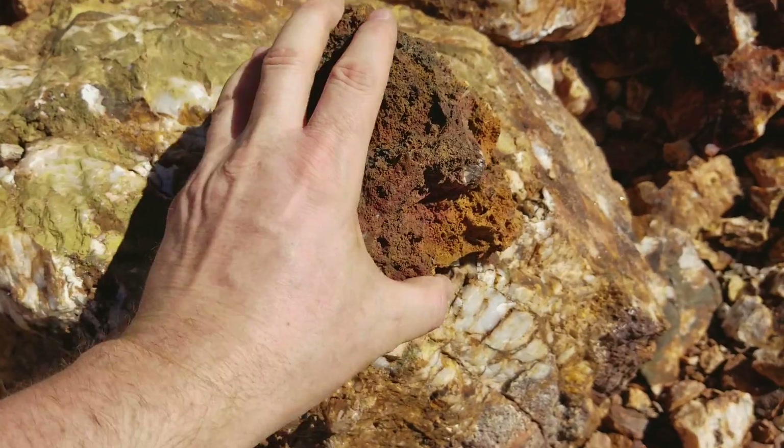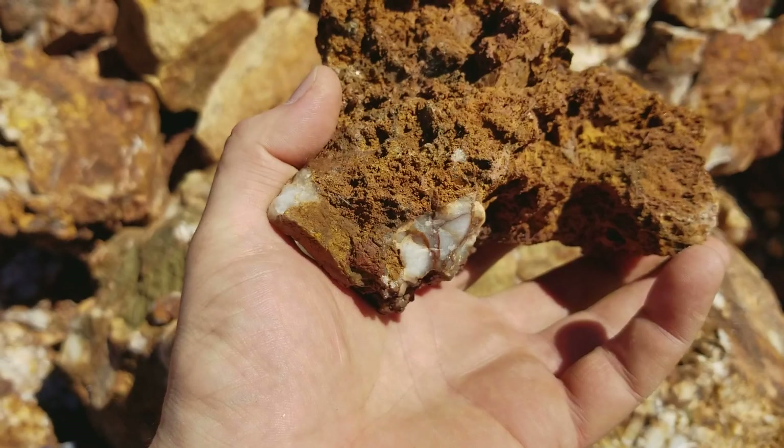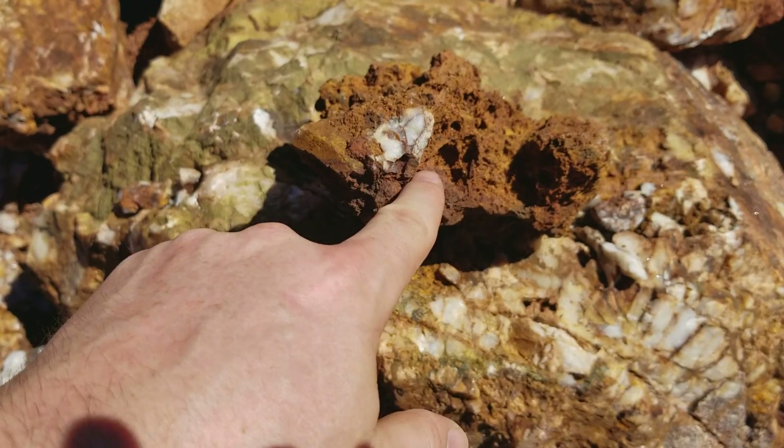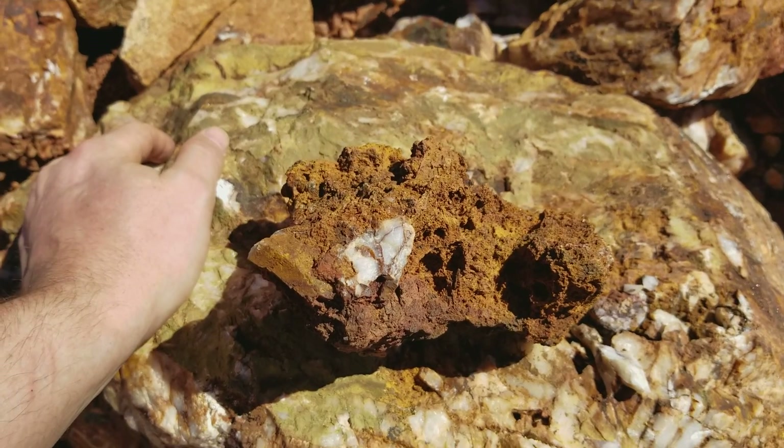With hematite. Kyle's got a piece from up here that he had to break with a sledgehammer — it was so hard, actually scuffed the sledgehammer. But same as before: brecciated quartz has been broken up and re-cemented with the hematite and limonite. Very interesting rocks up here, very very.